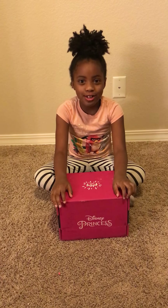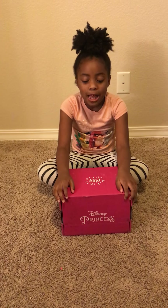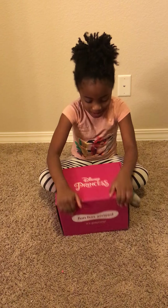Hi guys, this is Munchies Chloe by Chloe, but they just called me Chloe Clark. So now we're with another subscription box, and this time it's Disney Princesses! So let's open it up.